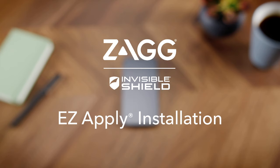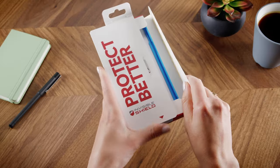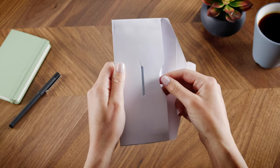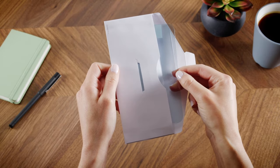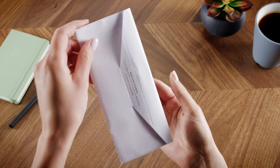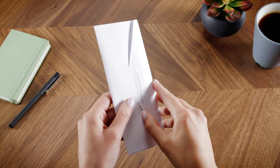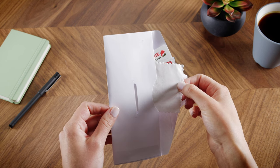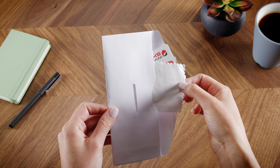Today we'll show you how to install your Zagg Invisible Shield screen protection using our new easy apply installation method. Inside you'll find the installation tray, a paper envelope containing the screen protector, and a second paper envelope containing the installation materials including a wet wipe to clean the screen, a microfiber cleaning cloth, and a dust removal sticker.